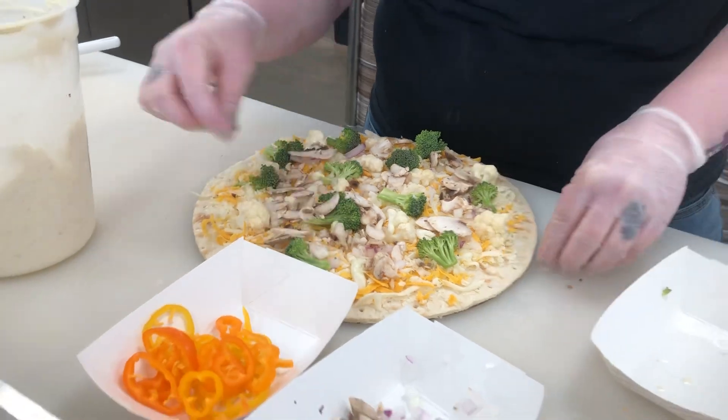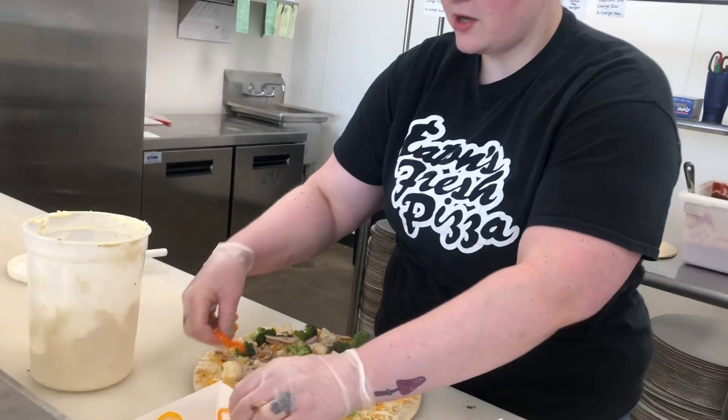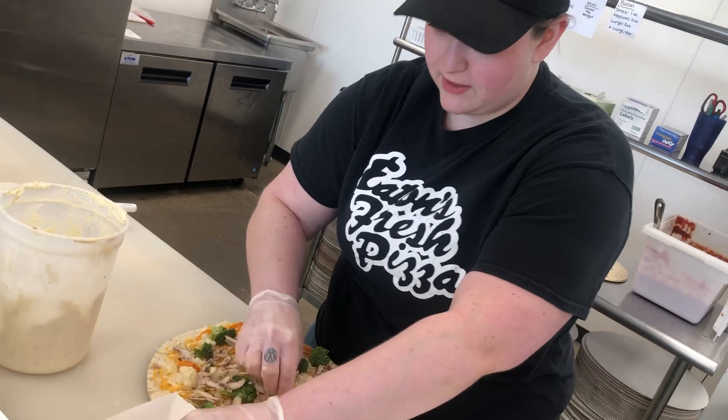And then we finish off the pizza with our tri-colored peppers for even more color and a nice flavor with them.